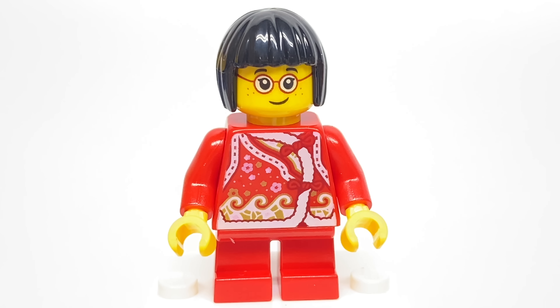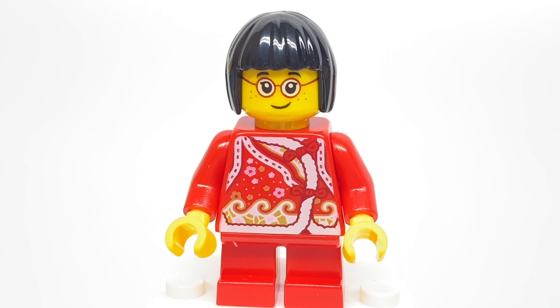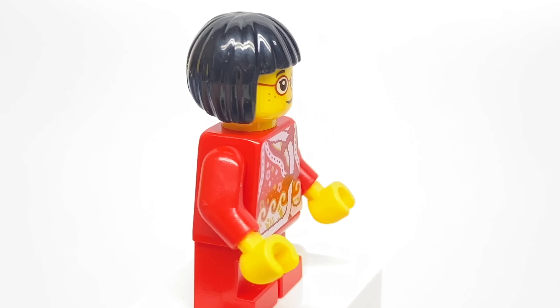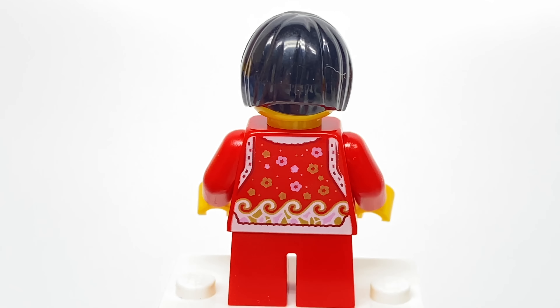Our next minifigure has an exclusive torso. Love the look of that one as well, with just all the different designs and colors there, and it does have some nice back printing as well.